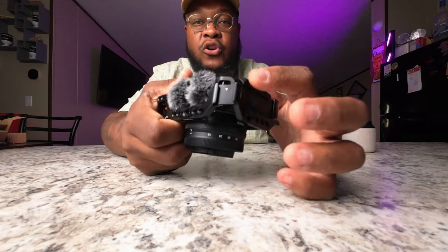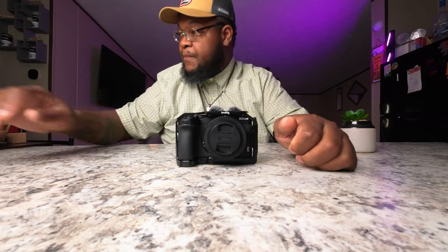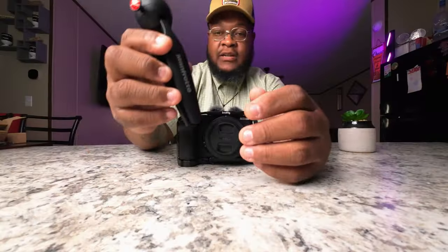Here's your cold shoe right here. I'm gonna show you what all that is. We have here a little tripod — a little tripod right there.